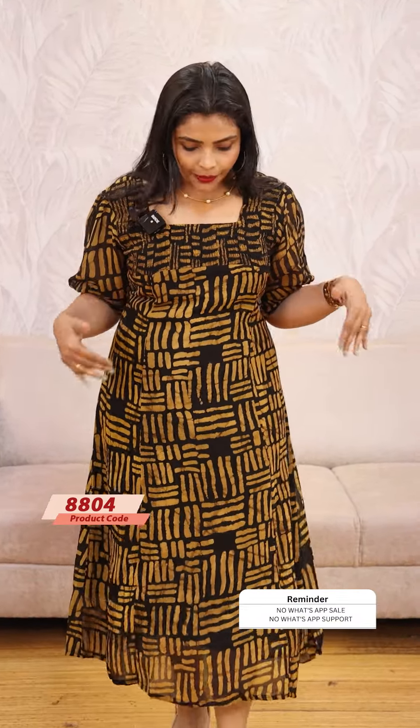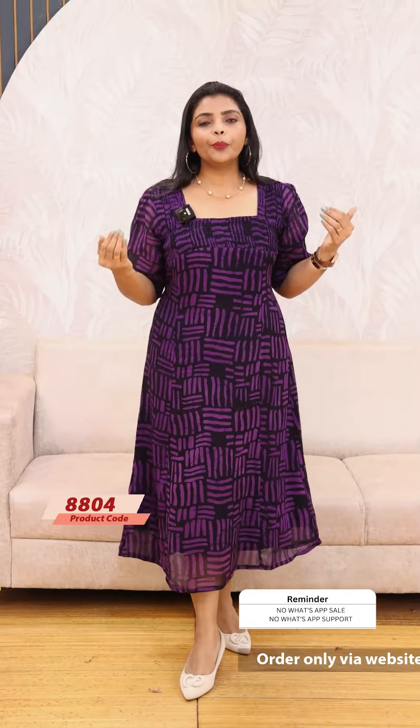I am going to show you the colors on the website. Next, we have a beautiful yellow shade in the same pattern — $999, ready to dispatch. Next, we have a beautiful violet color dress in the same pattern.